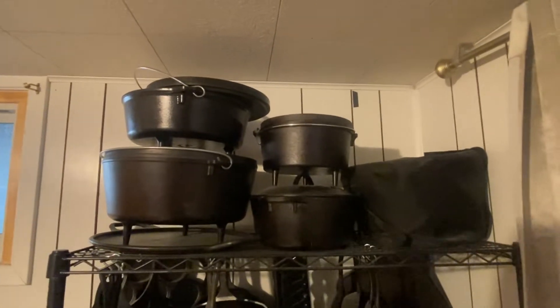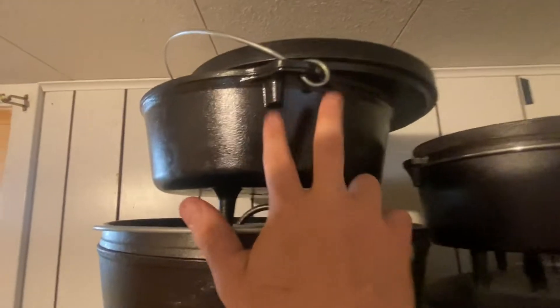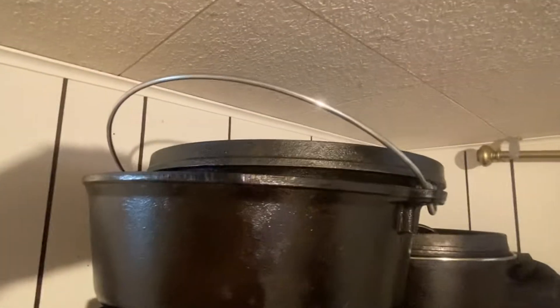I just recently picked up some dutch ovens. This one is a 14 inch, this one's not marked so I'll say it's like a 12 — it's a deep dish. This is one I just picked up, re-seasoned it and got it all good. Then I picked up this one — it's still kind of warm. It's unmarked, not sure how old it is, the size of my hand. It's a nice little dutch oven, good for two or three people.